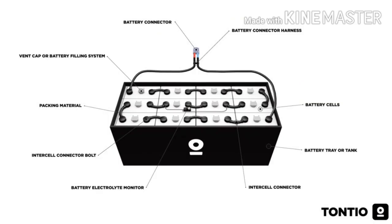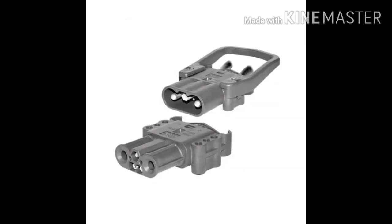Before commencing with a battery inspection, we should have an understanding of the different components of a forklift battery. This provides you with an overview of the main parts of a forklift battery.